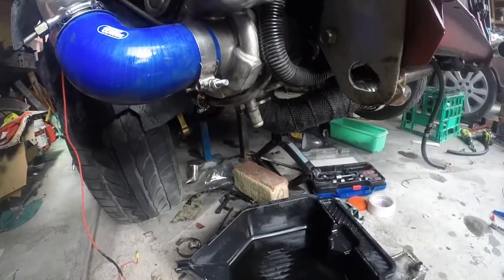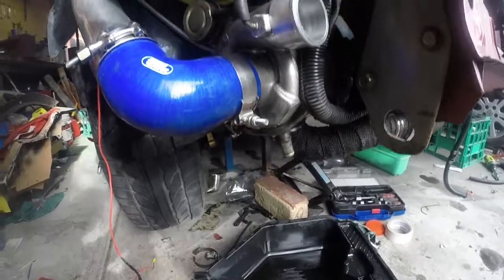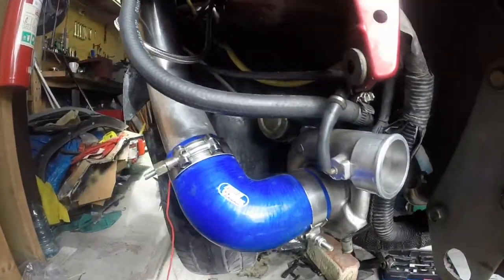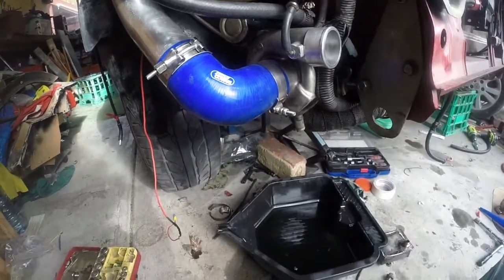Alright guys, hopefully I've got that on camera. A little bit of oil coming out, but there was no oil whatsoever coming out of the intake. So I'm going to leave it there for this episode.